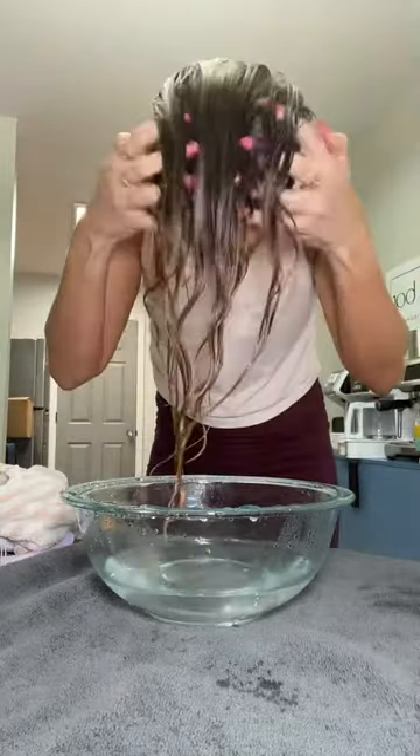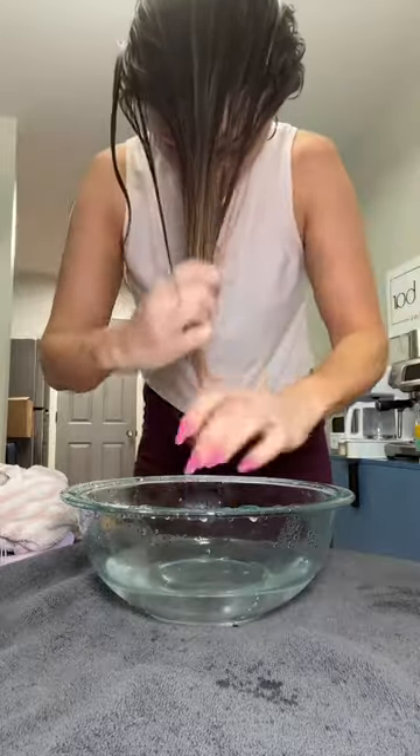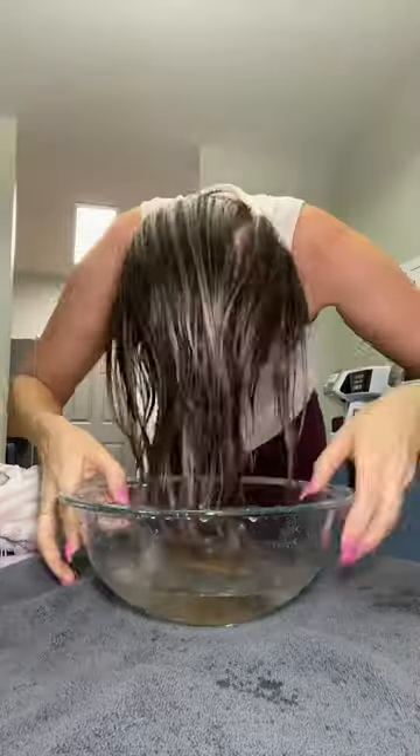The bowl method is really great for wavy hair, so I'm going to show you today how to do it. This is after my normal wash routine. We're going in with the curl cream and we're only applying it to my ends and raking it through.